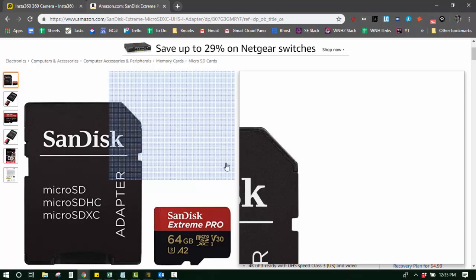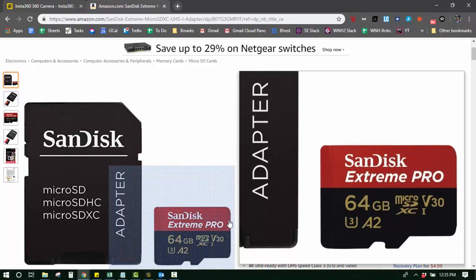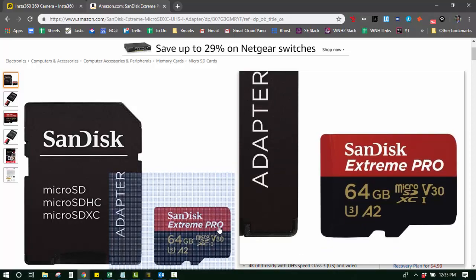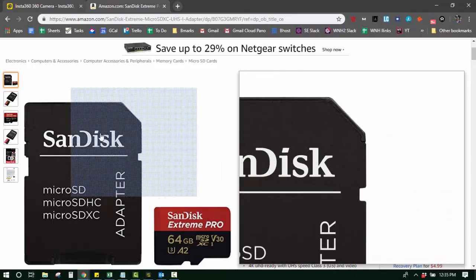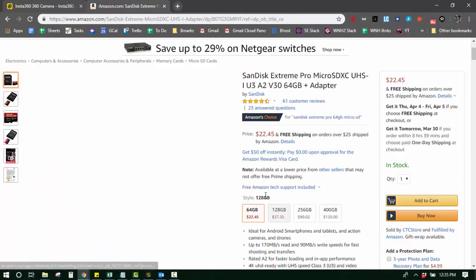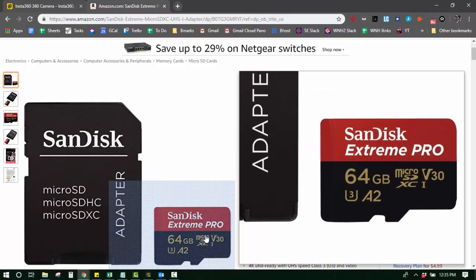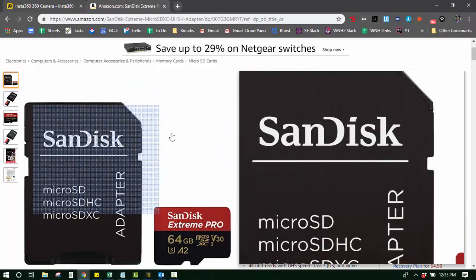You need a micro SD card to properly photograph 360 photos, and you want to look for something that has Extreme Pro on it. There are specs online you can look up, but basically for my computer I need the micro SD card and a big adapter. They're really cheap on Amazon and you can use them for any type of camera. I just take it out of the camera, plug it into the big adapter, plug it into my computer, and it recognizes it really quickly.